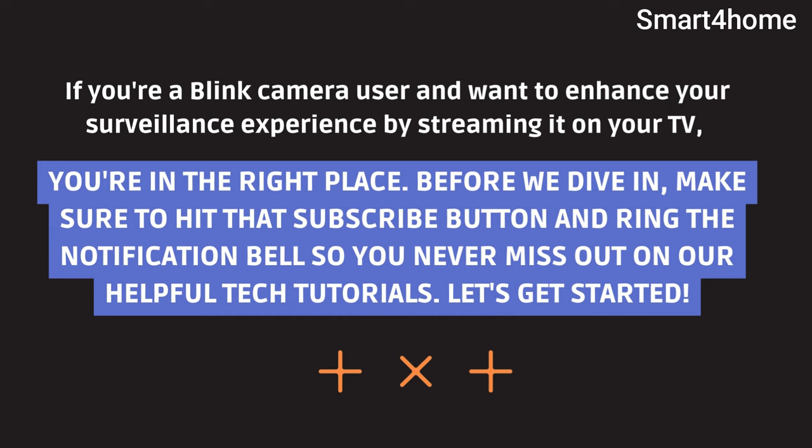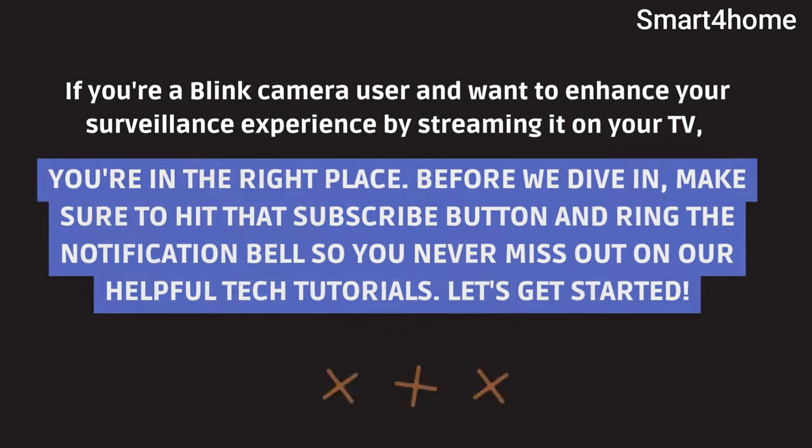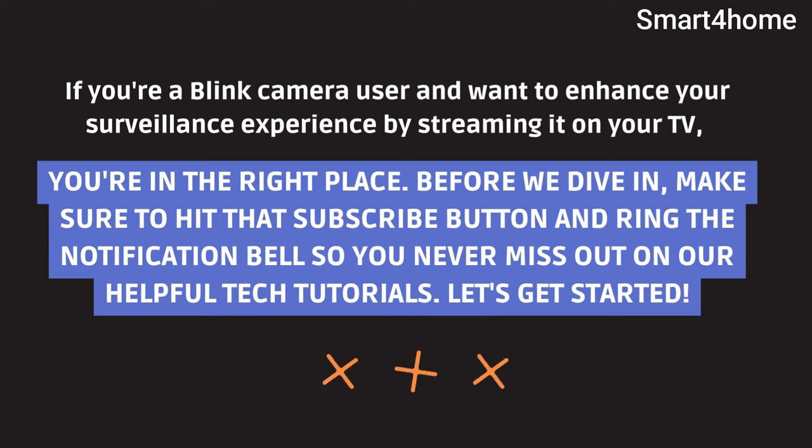Before we dive in, make sure to hit that subscribe button and ring the notification bell so you never miss out on our helpful tech tutorials. Let's get started.